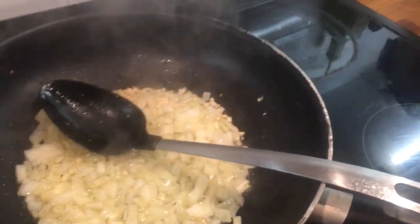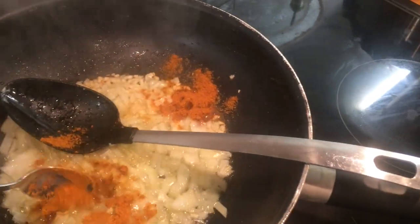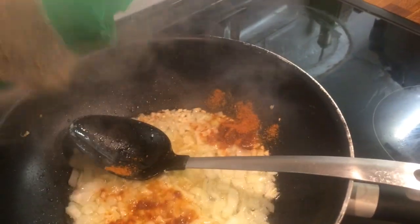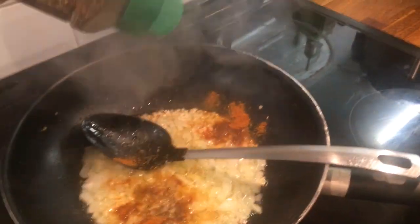Now I'm going to add in my seasoning and my thyme, and then my other veggies.